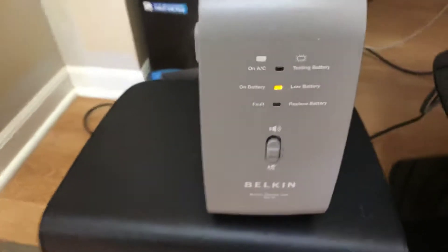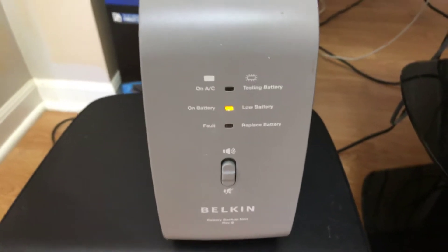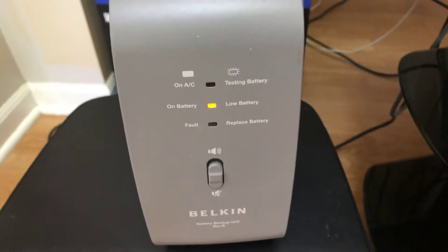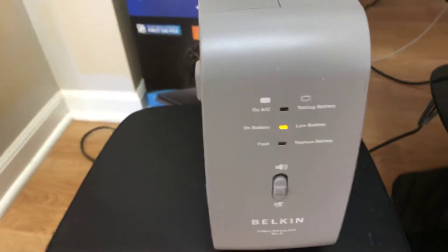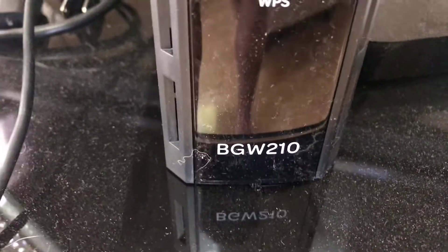What's up YouTube, this is a short video on a modification I did for my AT&T broadband modem. I upgraded my service to a little bit faster service and they swapped out my old modem for this modem, the BGW210.